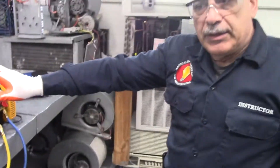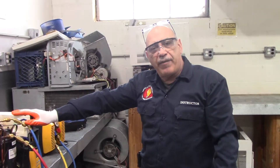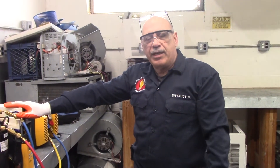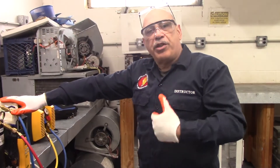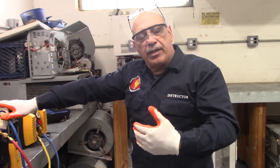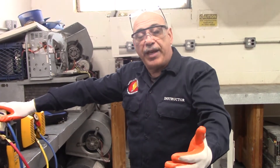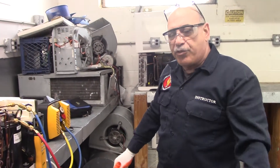Just so you guys remember: window units are 5 pounds or less, so you have to recover vapor — you do not recover liquid. Anything 5 pounds or over, you're going to recover liquid. When you go to charge, you have to take it out of vapor with vapor, out of a vacuum with vapor, and then charge liquid on 5 pounds or more — per manufacturers' recommendations.